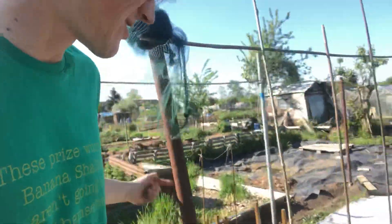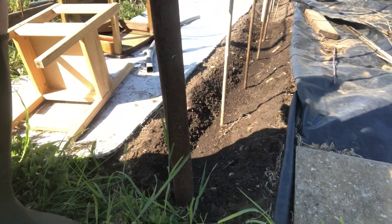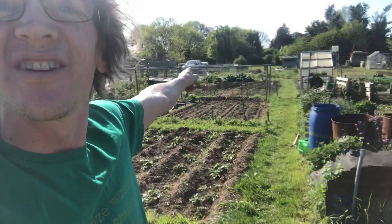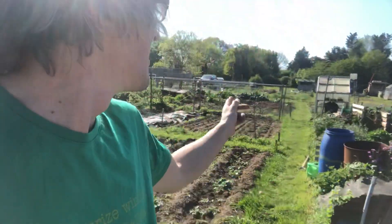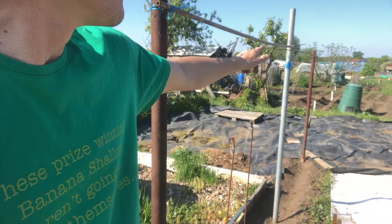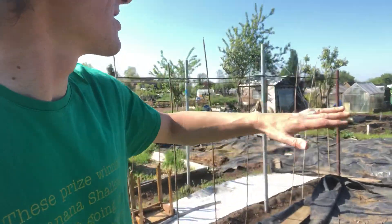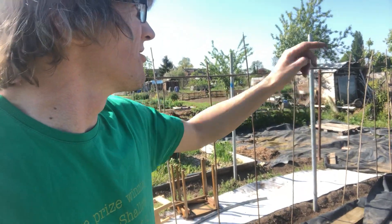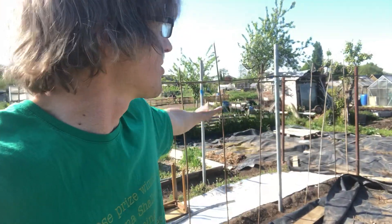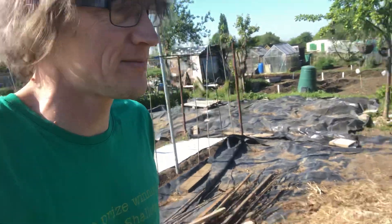Next is my bean area. I have my runner beans in here - I've just popped seeds into this trench and got some poles ready. You've got to keep your beans away from your onions - they don't like each other - so I've swapped the positions from last year. The other two poles I'm going to be putting French beans on. All of this area I've put black plastic on - taken over from a couple of chaps - and this is going to be all my courgettes, marrows, and pumpkins across here.